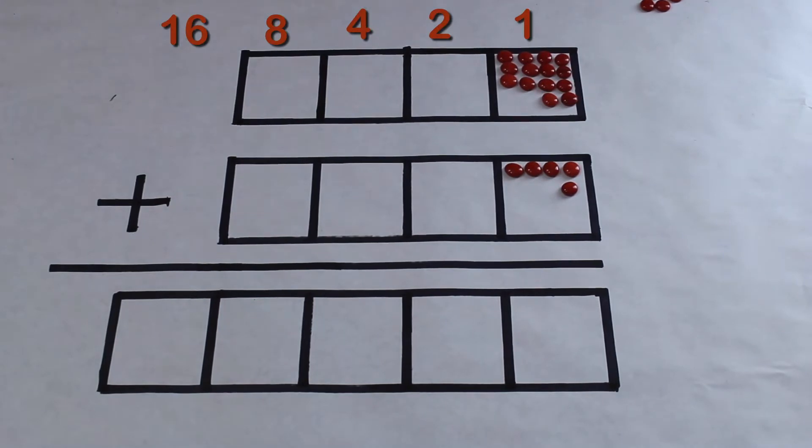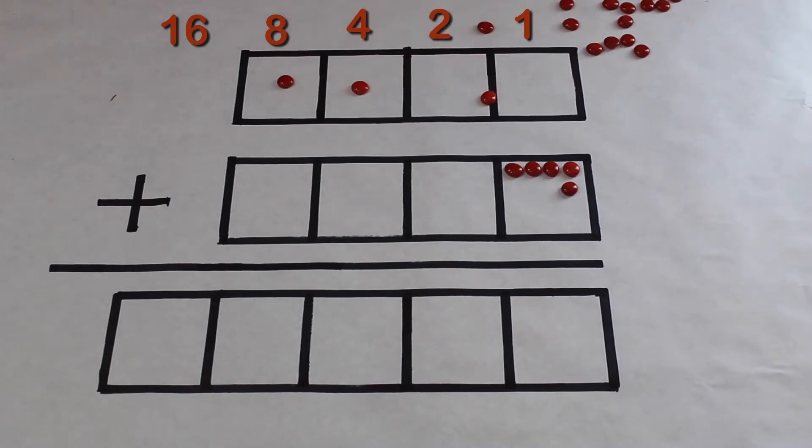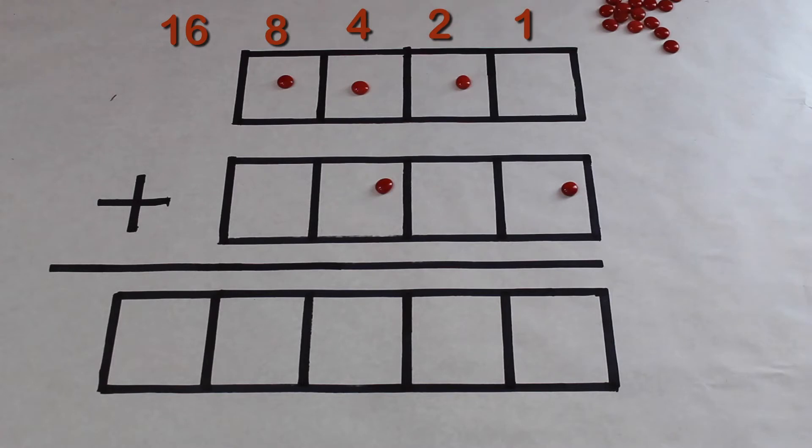Our base two example: 14 and 5. The first step is working down to the left. Because it is base two, we are using the rule 'two goes to one.' Let's get started. All done. Now let's do the five. The secret code in base two for 14 is 1-1-1-0.